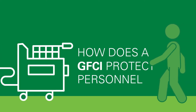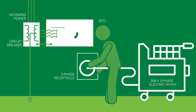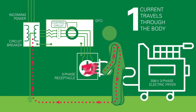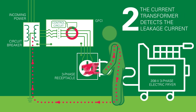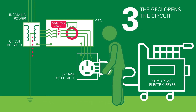Let's take a closer look at how a GFCI is designed to protect your personnel. A zero-sequence current transformer detects leakage current from the three phases of a power circuit. If the vector sum of the current in all three phases does not equal zero, then some current is likely flowing through an unintended path, which could be a person. The GFCI reacts to a specified amount of leakage current detected by the current transformer, then quickly trips and shuts off power to the equipment.